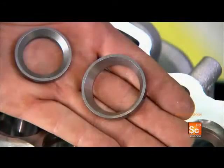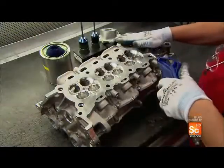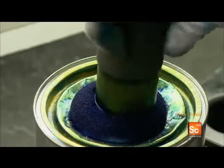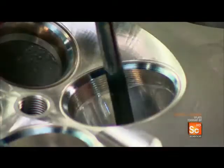One set of valves lets fuel into the cylinder; the other lets exhaust out. With a blast of pressurized air, workers verify that the manifold's air intake passages have been properly formed. Using a specially made tool, they verify the exact dimension of each valve.